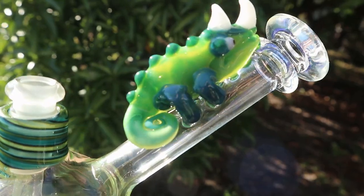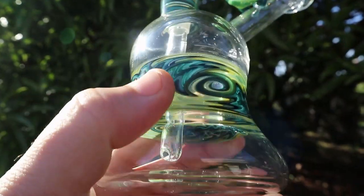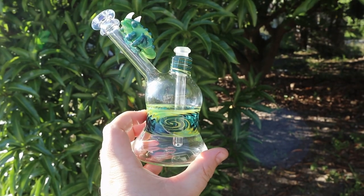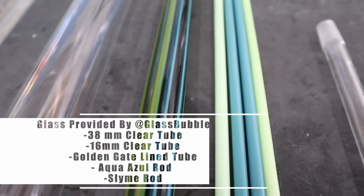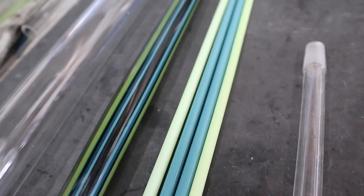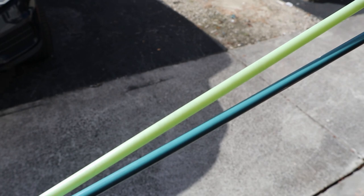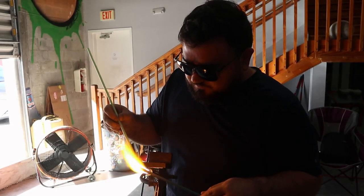Today I'm going to be making this piece right here. It's one of my simple rigs but I love the simplicity of it — it has the wigwag section in the middle, all the greens and blues. I really love how it all matches. Here are the materials I'm going to be using: a 38mm tube, some wigwag tube which is a vac stack, and some colored rods — the slime rod and the aqua azul rod.